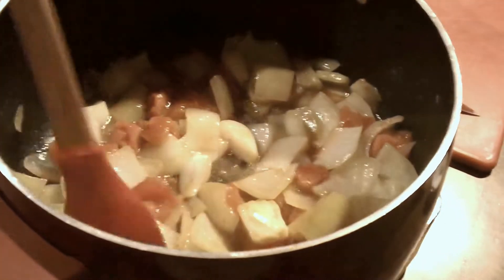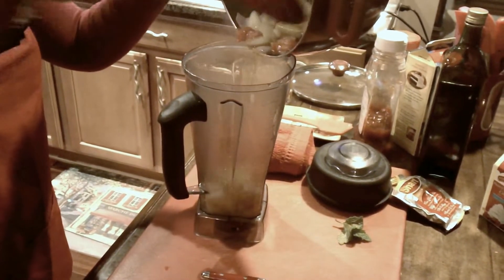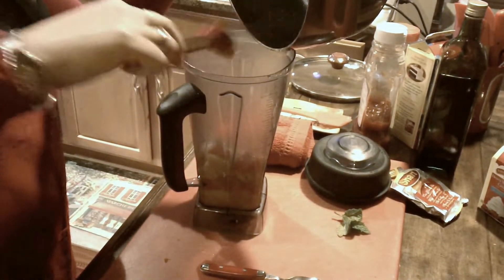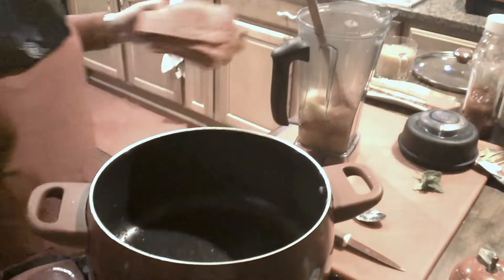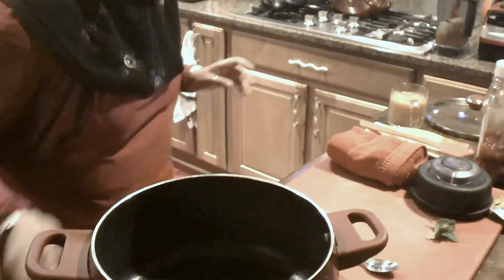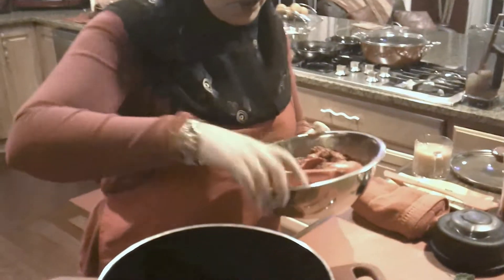See how the onions and tomatoes have become really nice and soft. I'm going to shut this off and pour everything into the blender. In the same pot, I'm going to keep this aside — we're going to blend it in just a second. But before that, let's go ahead and turn the stove back on, and I'm going to add about a tablespoon of olive oil, then go ahead and add our chicken mixture.